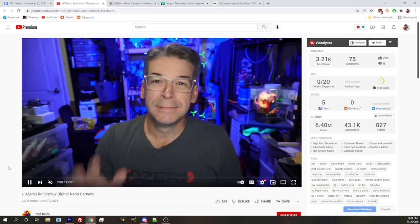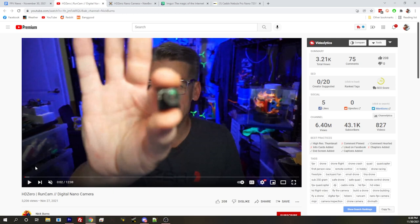Hopefully they've done the same thing with this camera. We do have a video linked — Nick Burns did a review on it, and there are a couple other reviews up. I think Ryan Quill has got a review up as well.